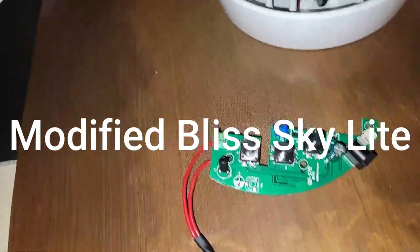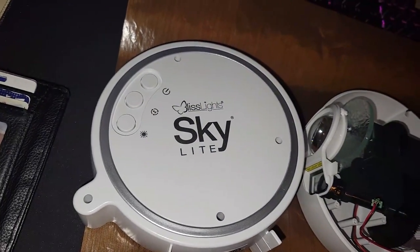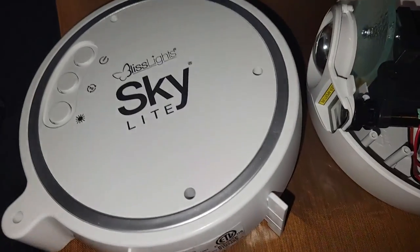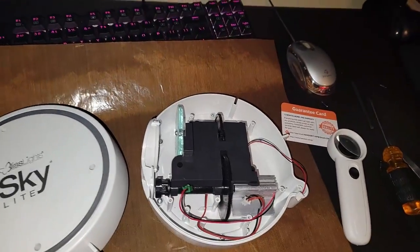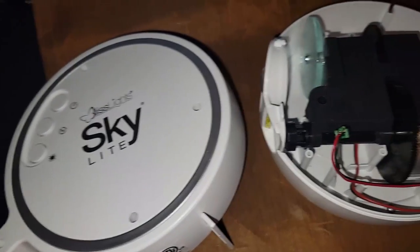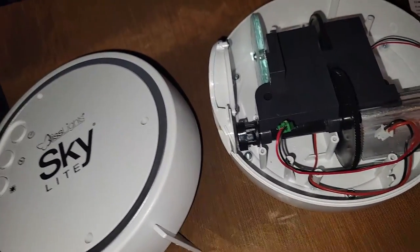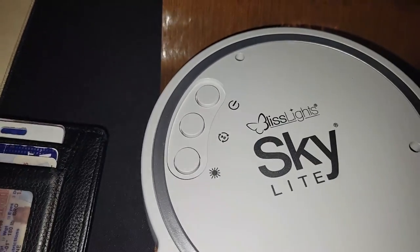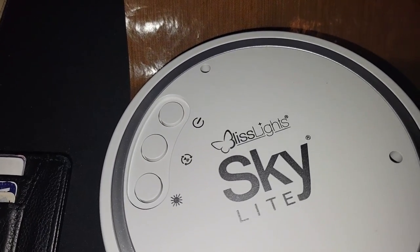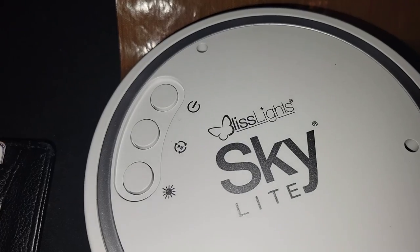This is a quick video on how to modify your BlissLights Skylight holographic star projector to work with home automation. As you know, it has an on/off button on it, but you can't hook this up to a smart plug because that button has to constantly be pushed in order for it to come on and off.